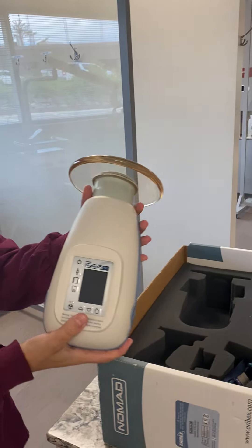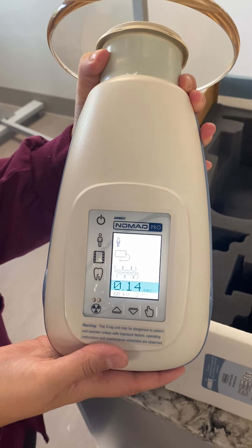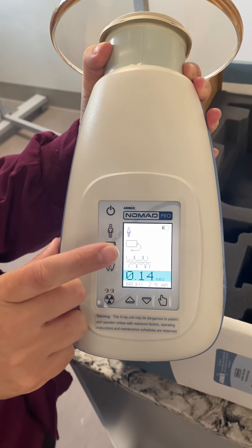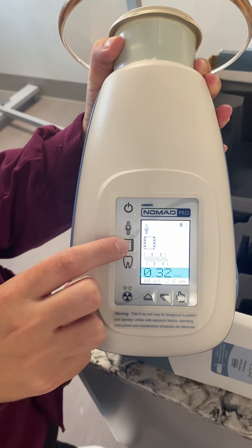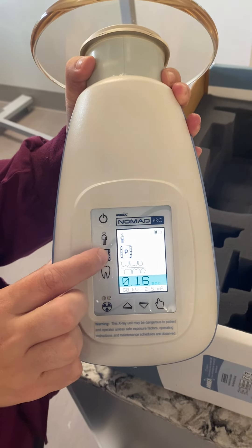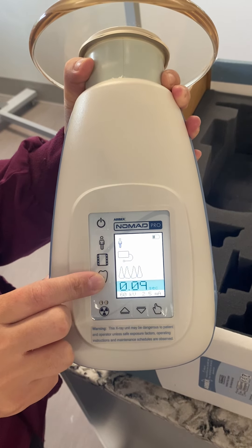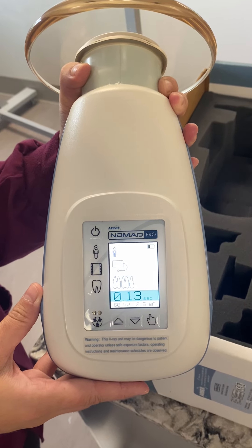If we look at the power settings, they're pretty self-explanatory. Here's our power button, and we can see our battery life. For patient type: this is adult, and this is child. For imaging mode: this is for digital, that's for film, and this is for phosphorus plates, which we don't use in clinic. If you jump down to the tooth setting, here are for our bite wings — as you can see the kVps are also changing. Here's for our anterior periapicals, and here's for our posterior periapicals.